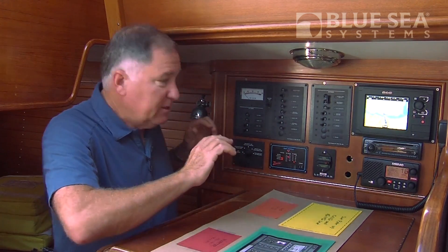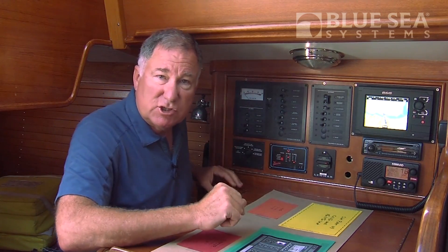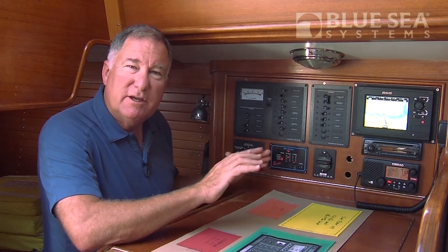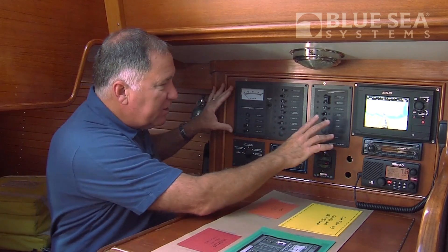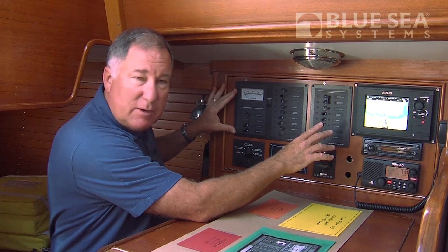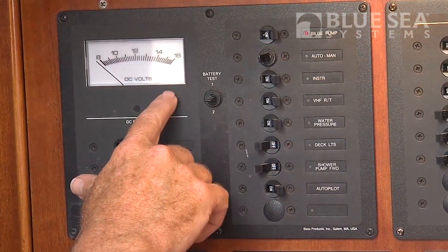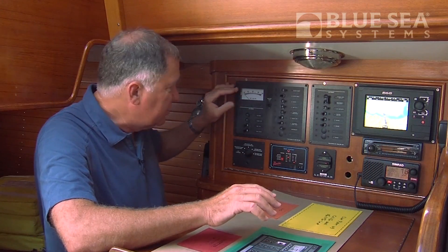One of them in particular is the electrical and electronics area of the boat in this navigation station. You can see a number of things that we've changed over time, and frankly we're running out of room, and it's looking a little ratty. This is the original distribution panel that she came with, and you can see it has an analog DC voltmeter, which isn't accurate enough really for our use, and it only does that one function.